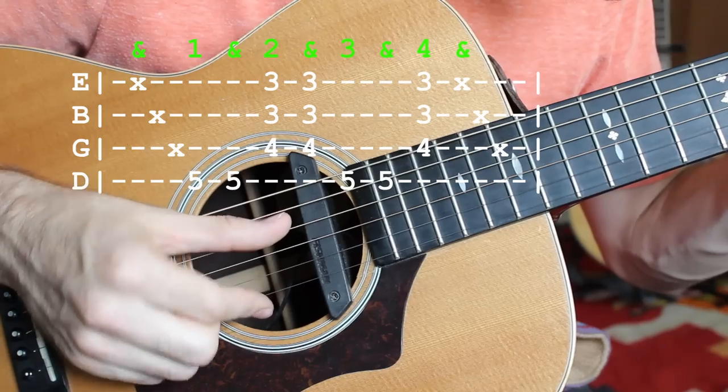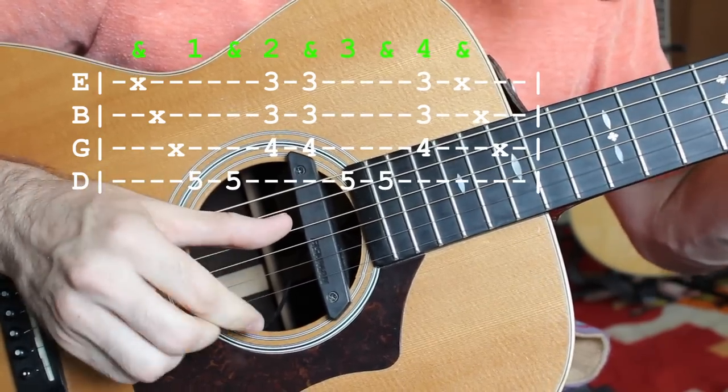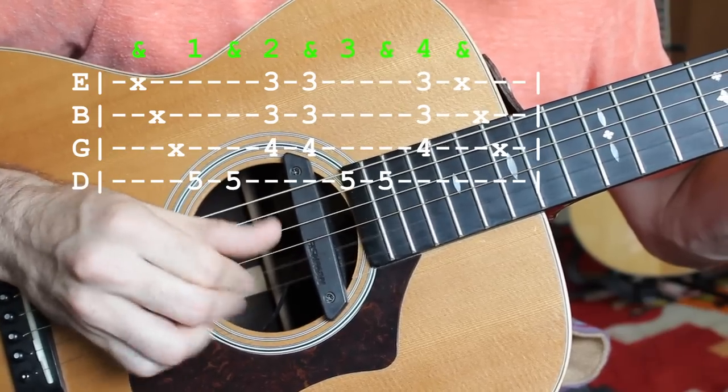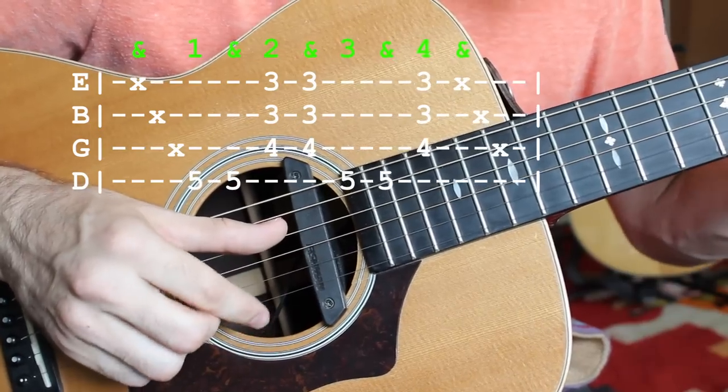Again, the longer you can do that stroke for, the more percussive, the more of a drag you're going to have. Then it's going to sound like that kind of percussive scrape is cascading throughout your chord progression.